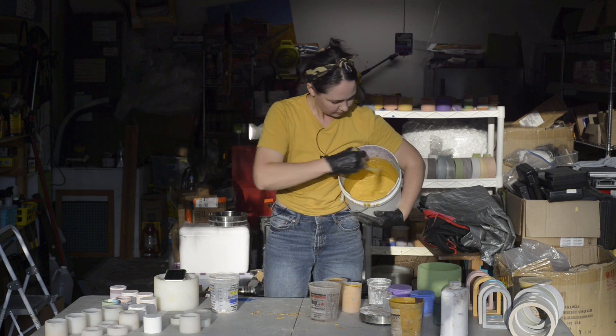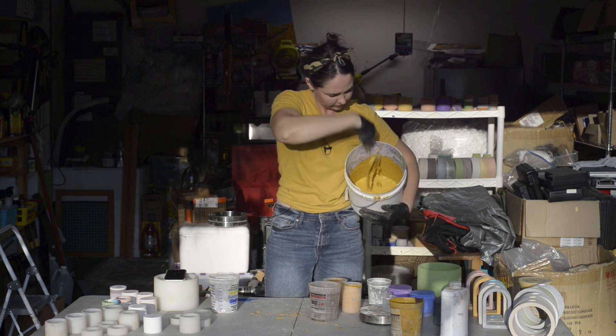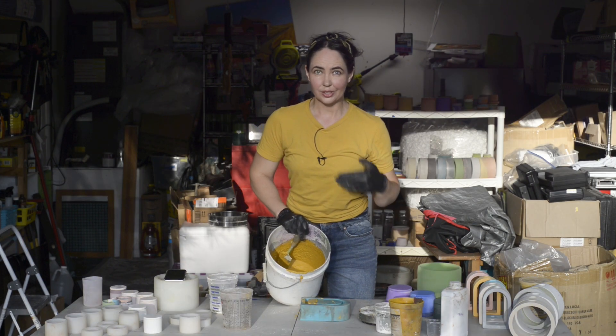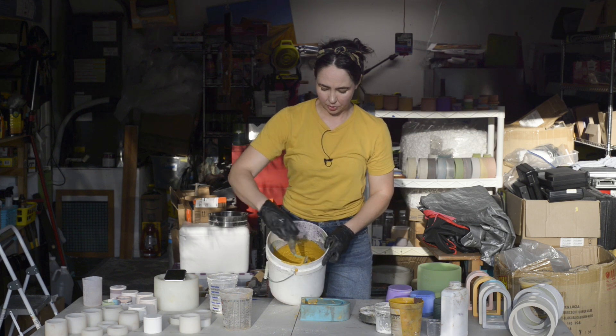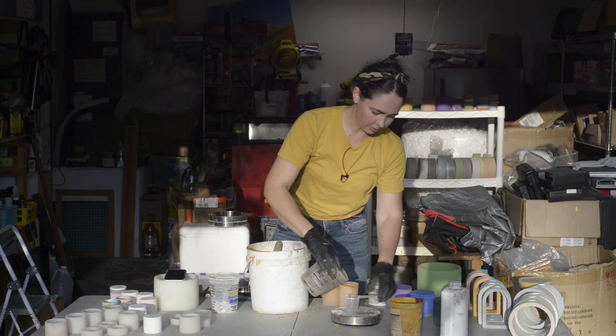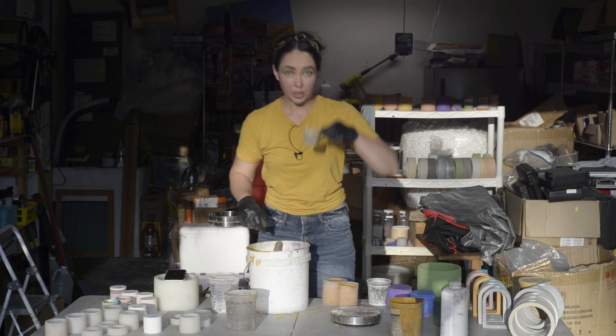Look at that flow! Now the formula I gave you is a starting point — you can always adjust it by adding a little bit more water, just tiny little amounts at a time. I'm going to add half of this.